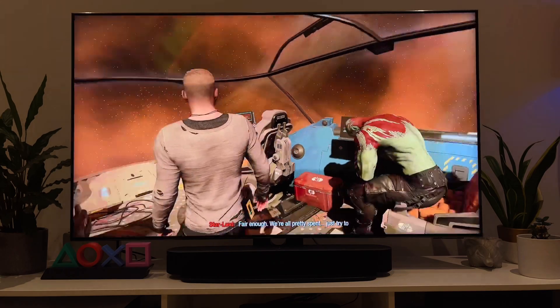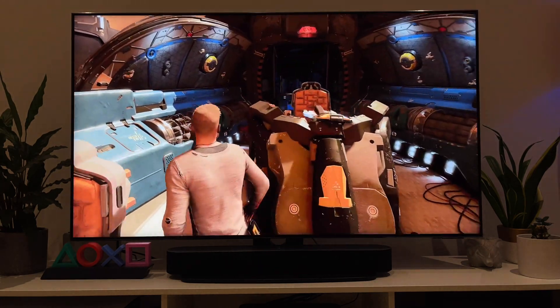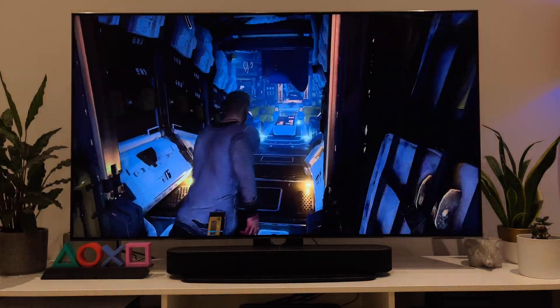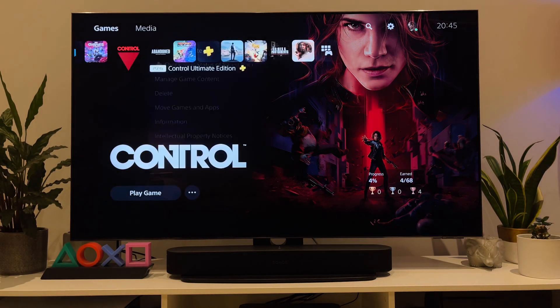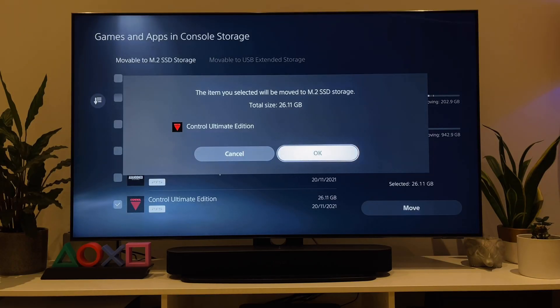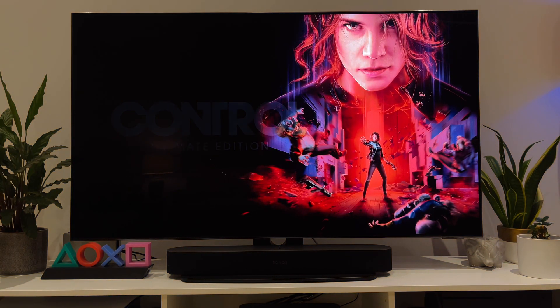Everything worked as expected — I literally didn't notice any difference, which is perfect. Let's try one more game: Control. Copying over was again super fast. Let's try the actual game and check for any lags or pop-ins.